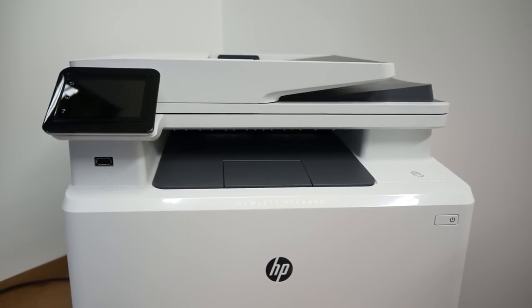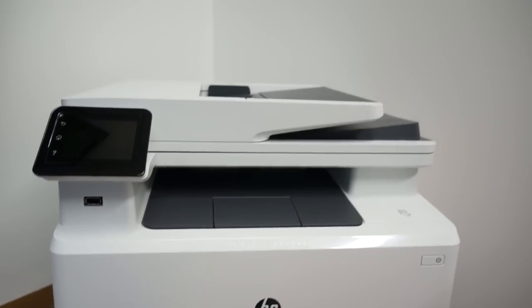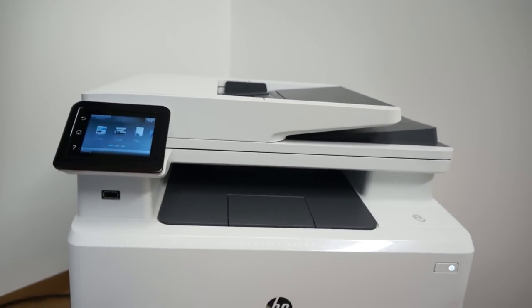When the printer is not in use, you can see that it just blinks telling you it's in standby mode. You do not need to hit the power button — you can just touch it and it turns back on very quickly.